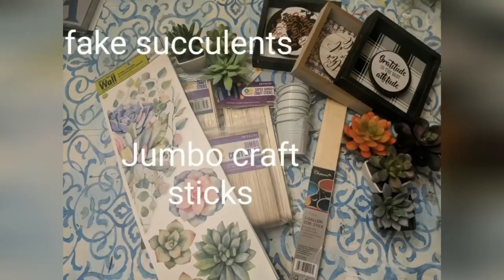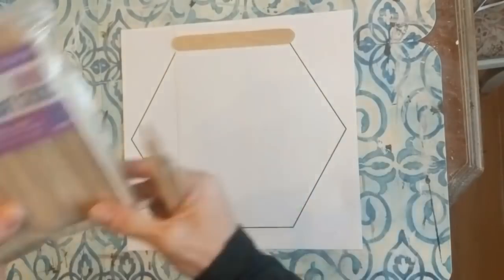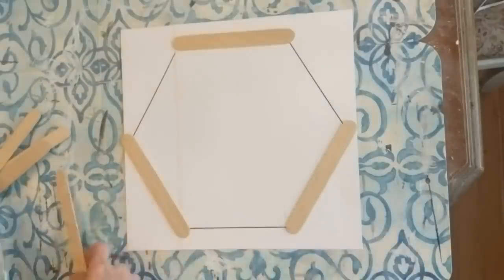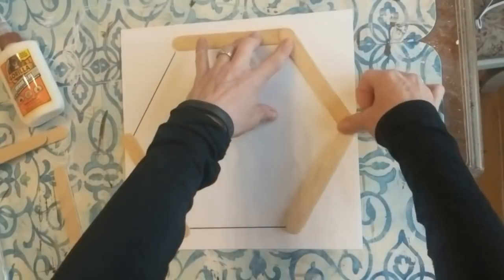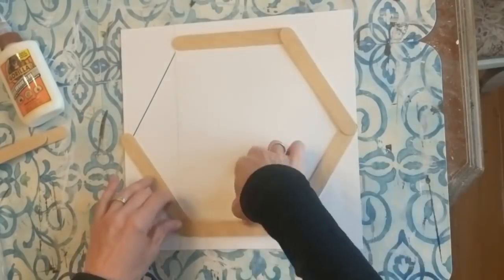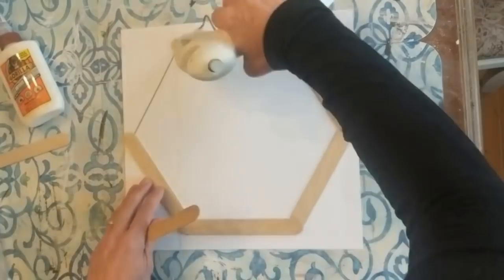DIY number two is going to be a hexagon wall shelf made out of craft sticks. For this one I'm going to use the jumbo craft sticks — you could also use giant or any super size; they've got a bunch of different sizes at Walmart. These are the jumbo, about six inches long. I printed out a hexagon on my computer and we're going to make layers using hot glue — you could use wood glue if you're going to put something heavy in it.